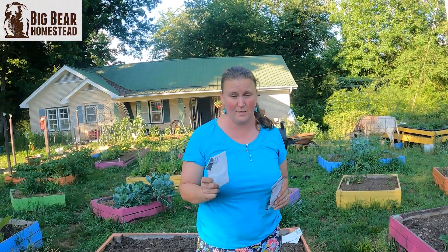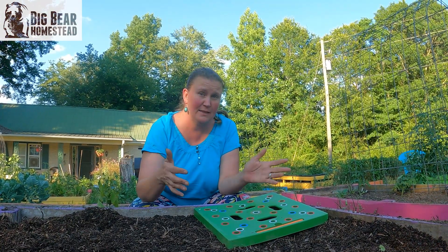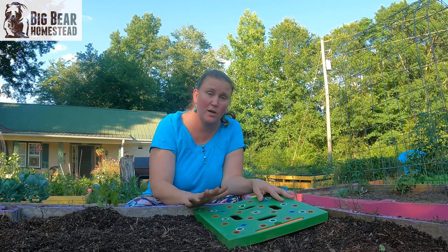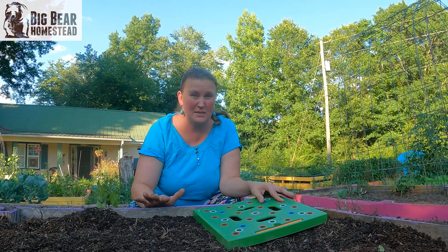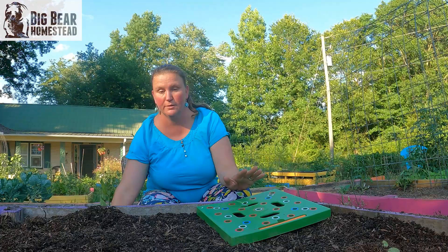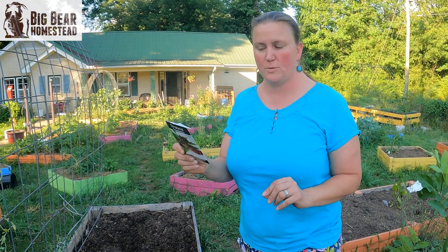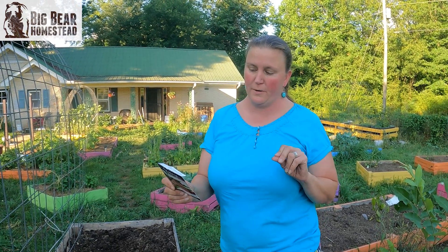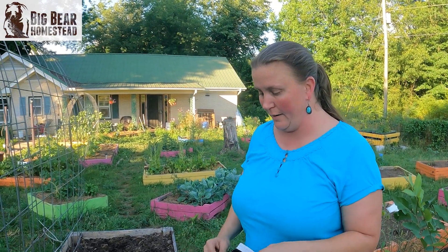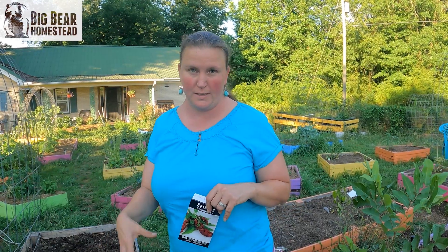Broccoli and cabbage both turn out to be very big plants — they need a lot of spacing. So I'm using my seeding square to help measure things out, because I'm not great at eyeballing when spacing out one plant per square foot. This helps me visualize that space. The very last thing I'm going to plant is strawberry spinach — I've never had it before, but I've heard people say it yields red berries good in salads and also produces greens that taste like spinach. I'm going to sprinkle these in with my carrots, and I'm getting ready to plant some beans on this trellis that will also provide shade for these plants as they grow.